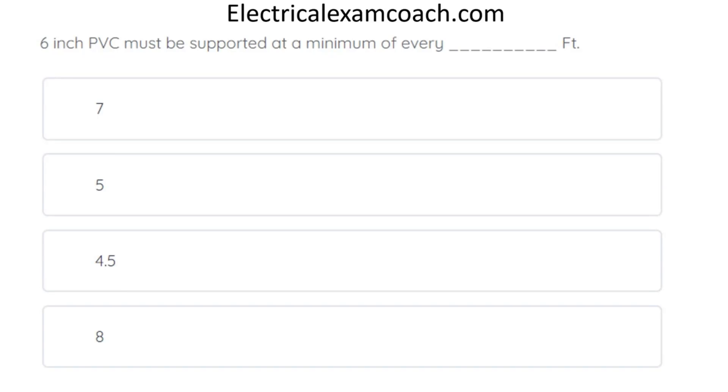6-inch PVC must be supported at a minimum of every blank feet. The correct answer is 8 feet.